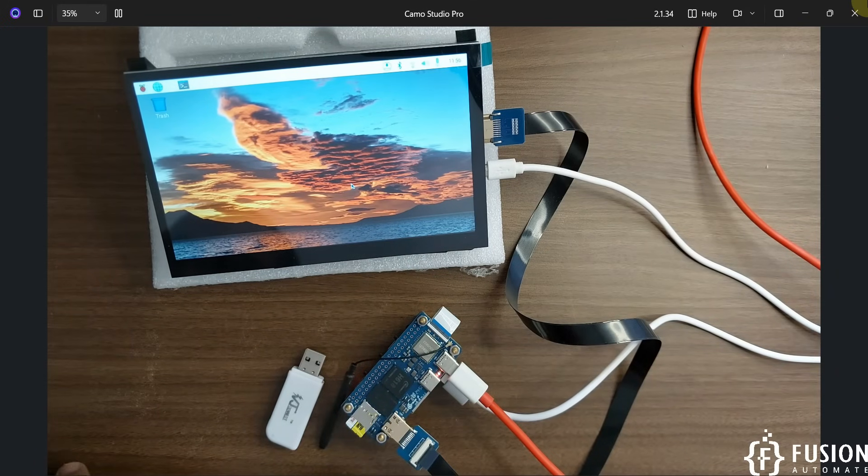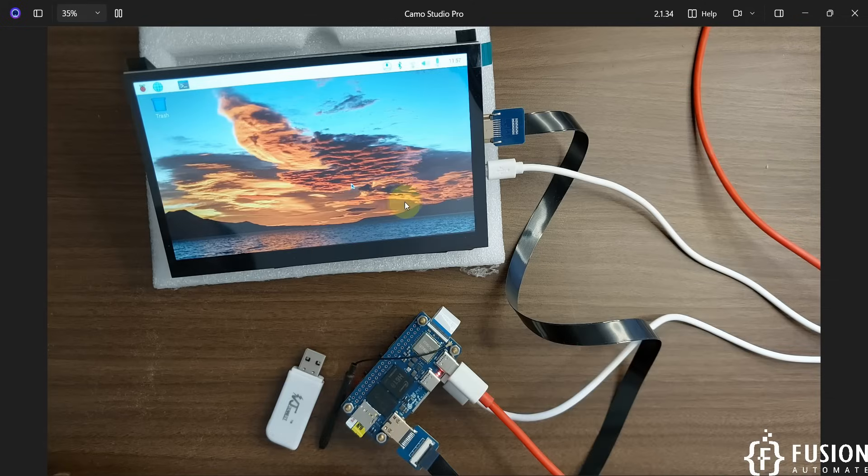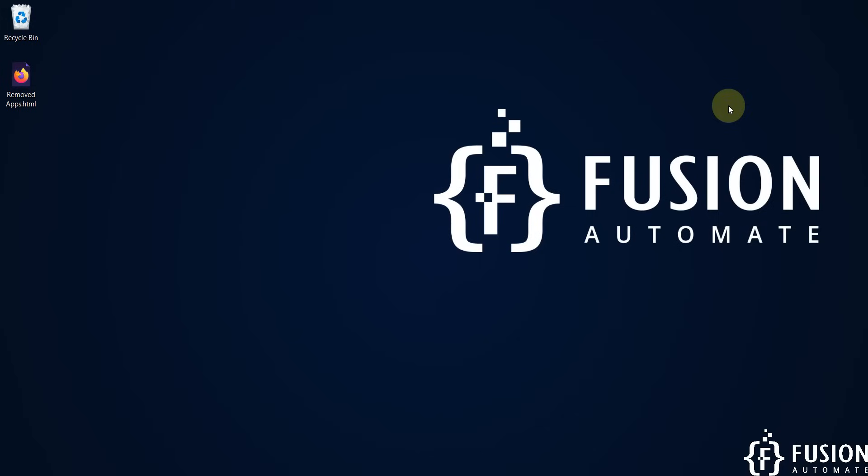If you have any questions or doubts, you can ping me on Telegram, Instagram, or WhatsApp. In the next video, we may flash the SD card with Kali Linux or Android. We'll meet in future videos with different operating systems on our mini PC setup. Take care, goodbye, and thank you.